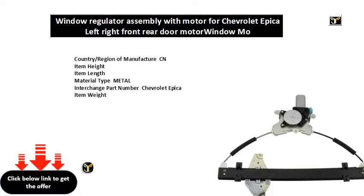Special S: Chevrolet Epica. Other part number: Chevrolet Epica. Item width. Manufacturer part number: Chevrolet Epica.